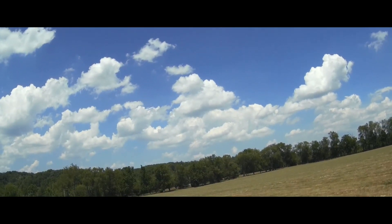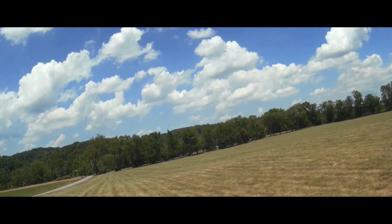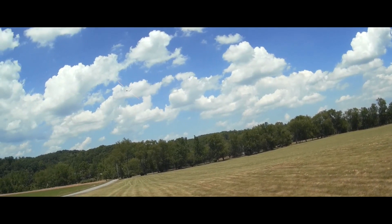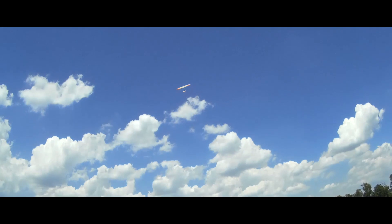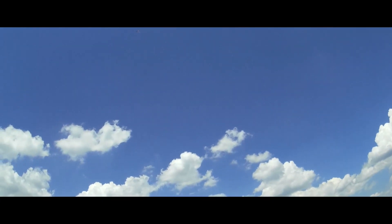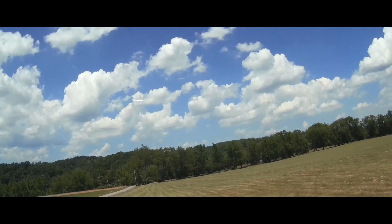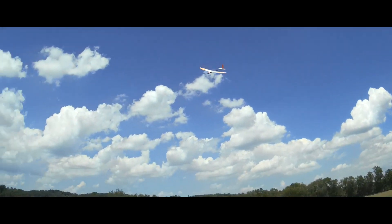The runtime was rather short — I got maybe 20 seconds of motor time before the 850 pack gave up. Plus I think the plane likes the wing loading, so I was anxious to try a bigger pack and try a 3S with a smaller prop.